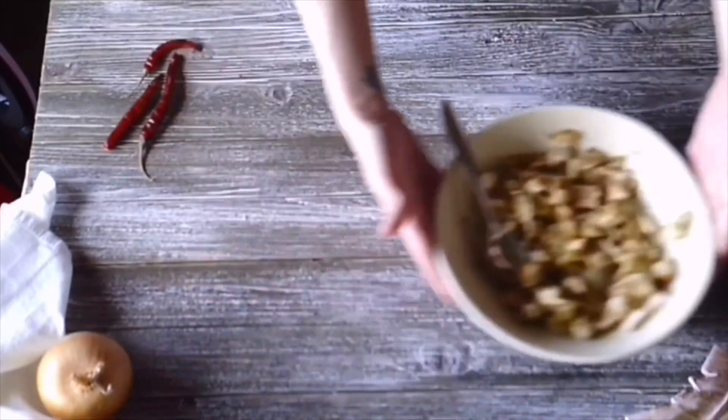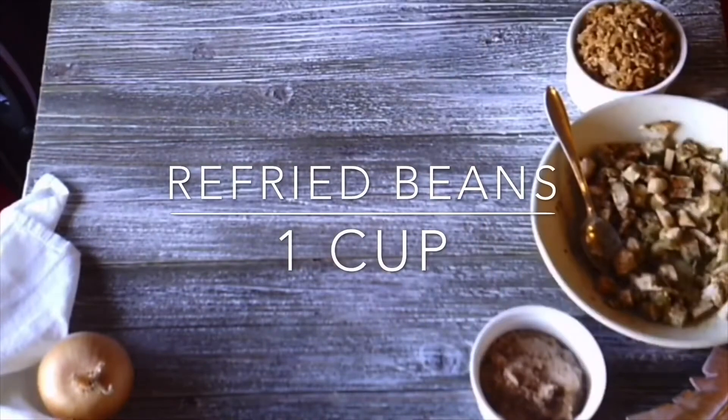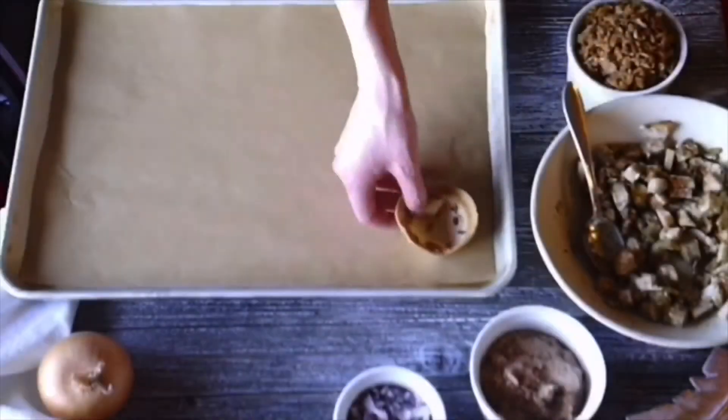Grab one cup of salsa or Mexican rice, one cup of refried beans, and one cup of chopped red onions. Go ahead and pull out your half sheet, give it a playful flip, and line it with parchment paper.